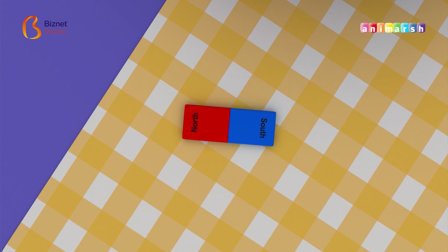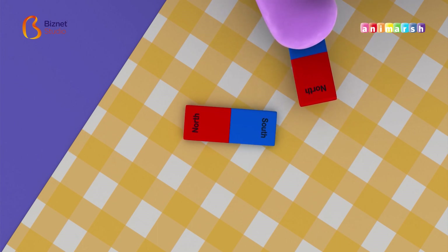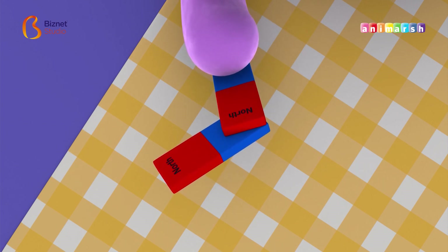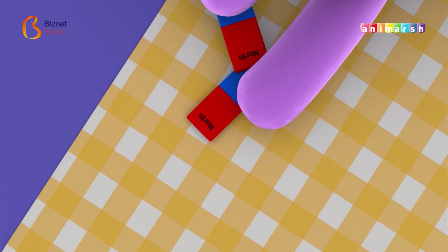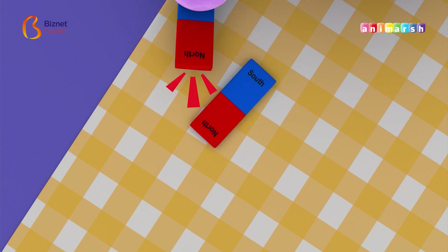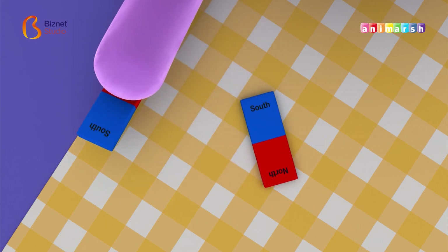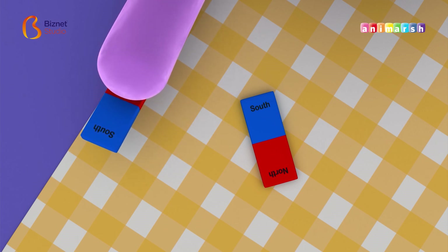All magnets have two ends, or poles: north and south. If you put the different poles of two magnets together, they will pull together. But if the poles are the same, the magnets will move away. So, if both of the south poles of the magnets align, they would not stick.